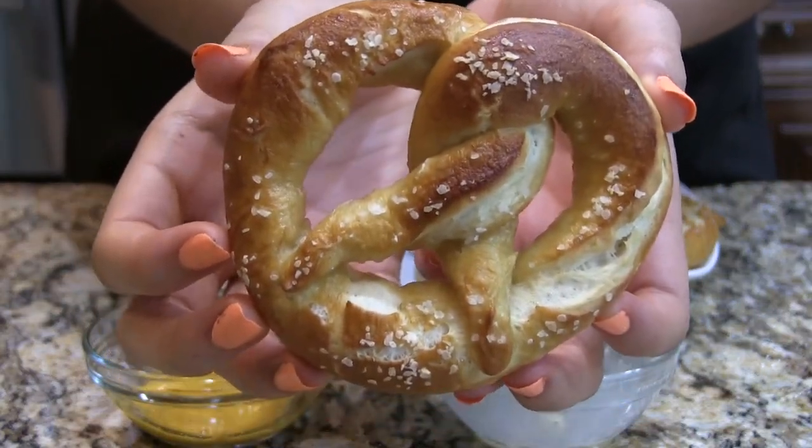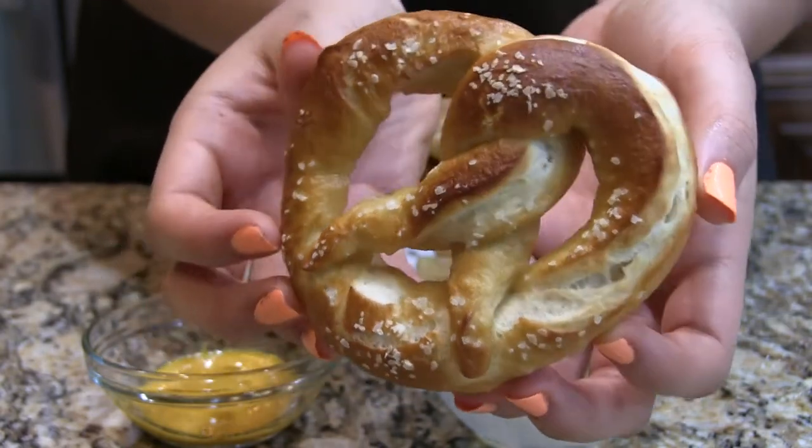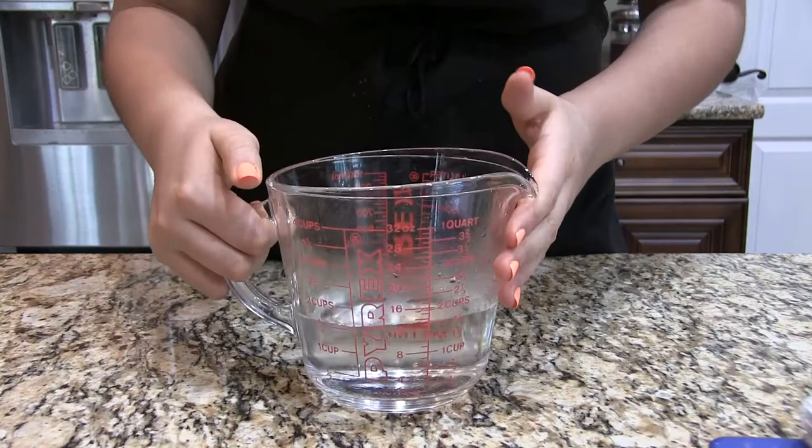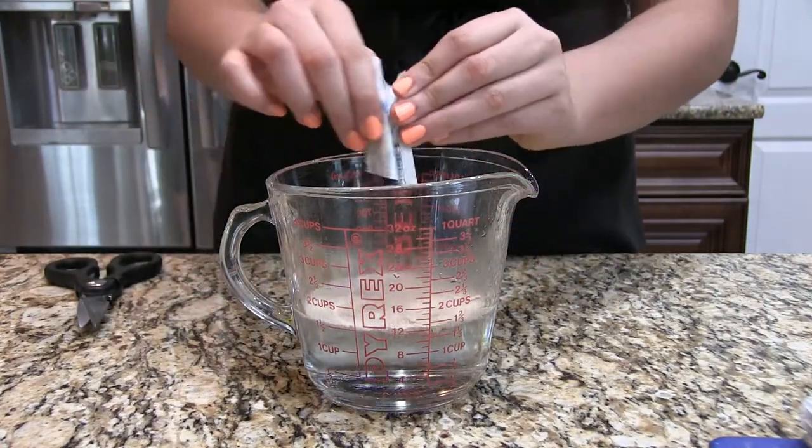Hey, what's up guys, I hope you're doing okay. Today we are going to be making some soft pretzels — these are honestly the best pretzels I've ever had, so let's get started.